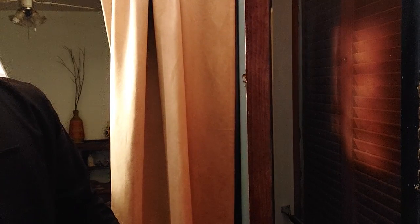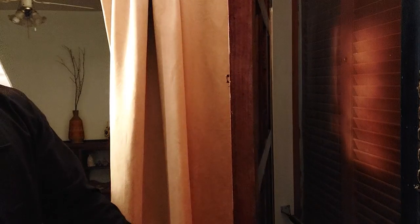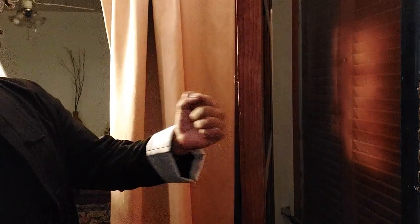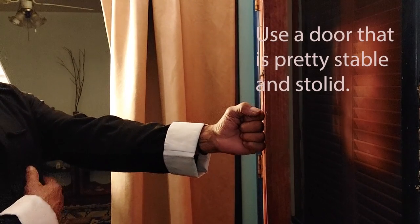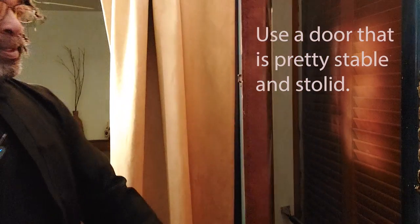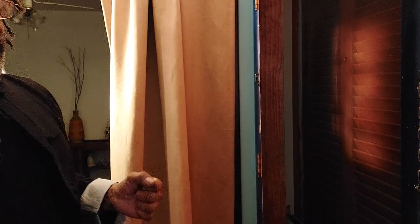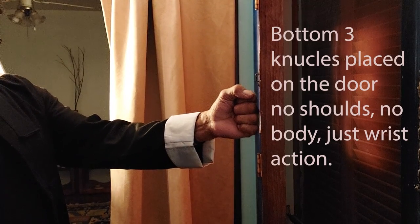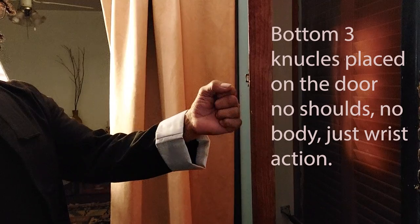This is my front door — it's a pretty heavy door. You can open and close it, and once you leave it there, it doesn't move on its own. Take these three knuckles, place them right at the door. Your arm is back in this position. Just pop the bottom knuckles. Once you've been doing this for a while, you can really slam that door. It may just barely move when you first start — that's okay, you've got to build up to it.